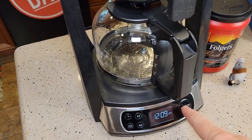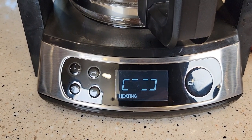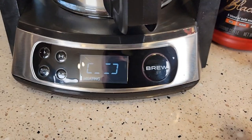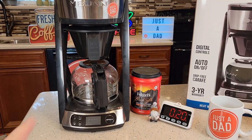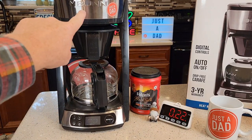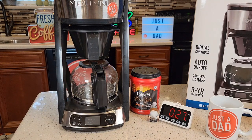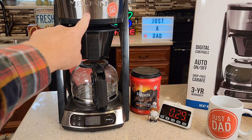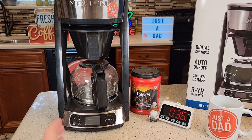Close the lid and press the brew button. Once you press it, the display changes to 'heating' and the red light turns on to let you know it's brewing. It takes about five to six minutes to heat the water before it starts brewing the coffee. If you want to speed up the process, you can use hot water from the tap, and it will speed that time up a little bit.